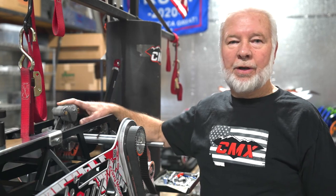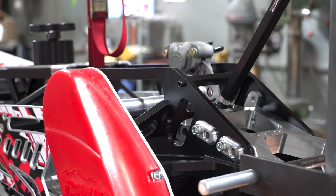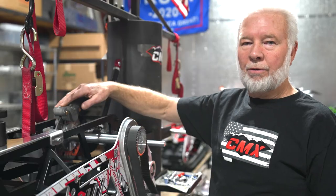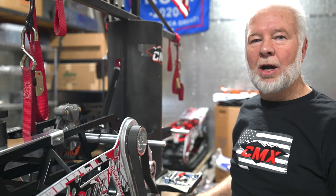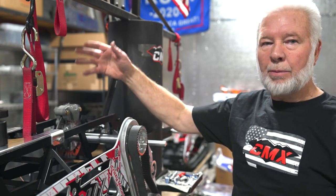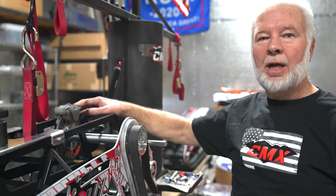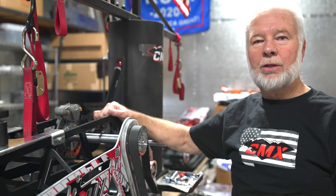The CMX drive system is very unique in that we transfer the power from the chain drive side of the motorcycle over to this side of the kit and down from here. This balances the drive system and takes away the gyro effect of everything being on one side. You can actually feel the difference — it feels much more balanced when you're riding it.